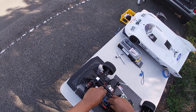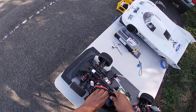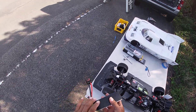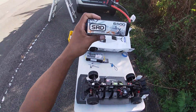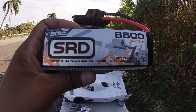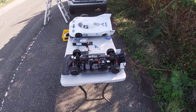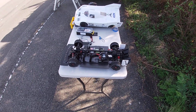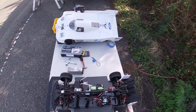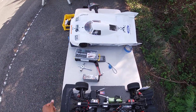Let me unplug this real quick. SMC SRD. 14.8. 6500. Perfect. 1717. 1650 — sorry, 1721. 2400 kV. That's the drive train. That's good numbers for me today.